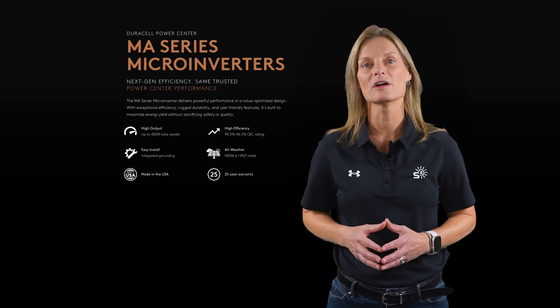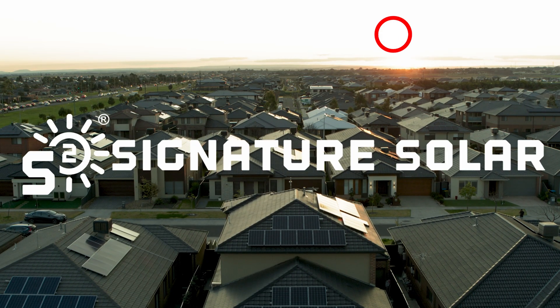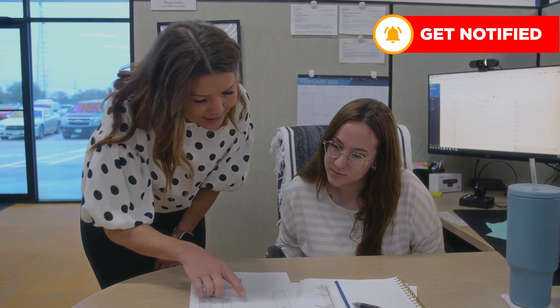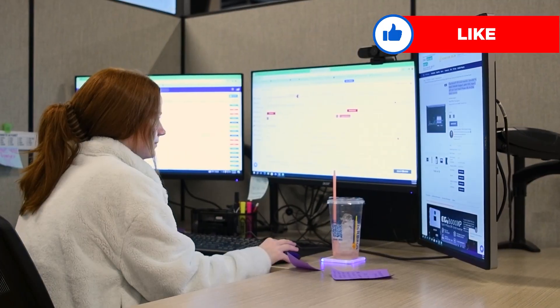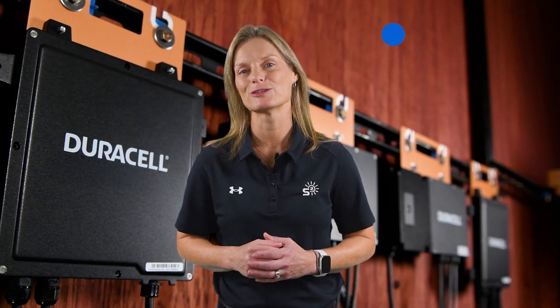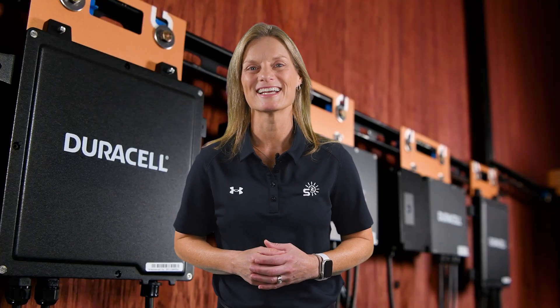If you'd like to learn more about whether microinverters are the right fit for your project, reach out to us here at Signature Solar. Our design and sales teams are happy to walk through your goals, assess your needs, and help you choose the best solution for your home or business. I'm Kelly with Signature Solar, empowering you to own your own power. We'll see you next time.